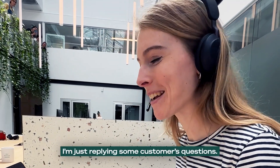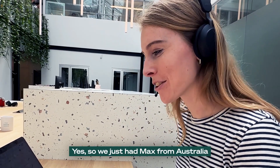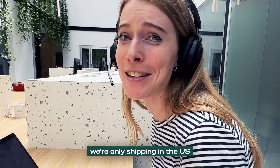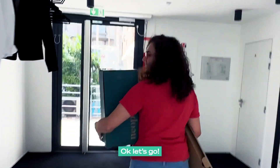What are you doing? I'm just replying to customer questions. Are they cool? Yeah. We just have Max from Australia asking if you can get an Oki-X. Oh wow — this one's for Australia? Actually, not yet. We're only shipping in the US, but hopefully soon. Thank you, Sasha.